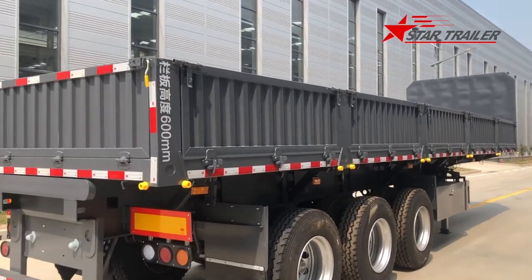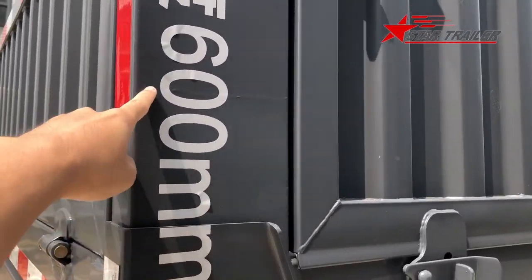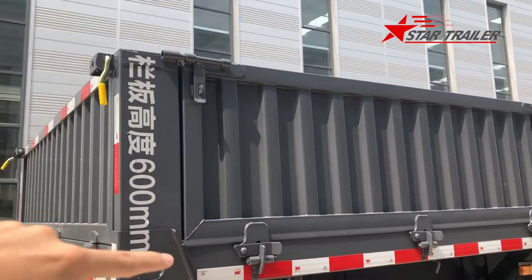Coming down from the top, we can see the superstructure. Here you can see the post. We have a 600mm post - from the side beam to the top, it is 600mm.